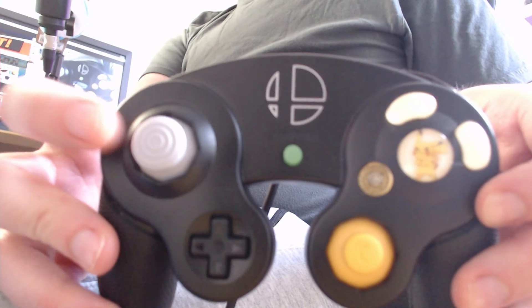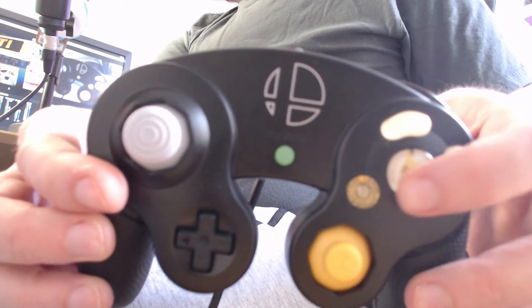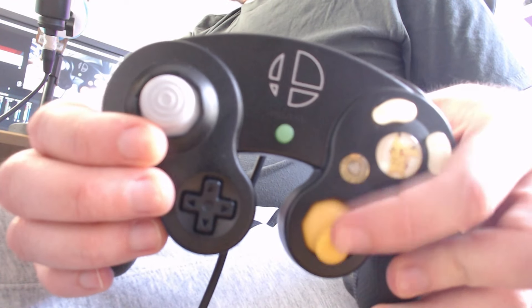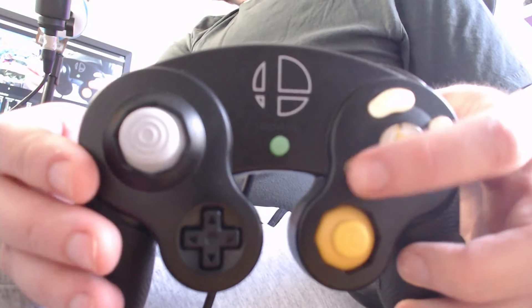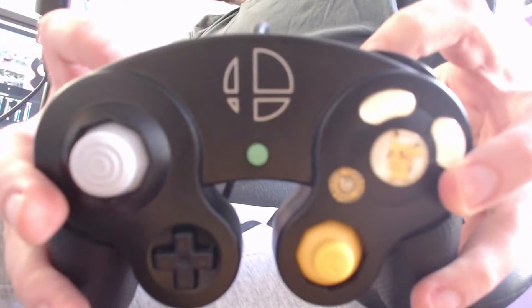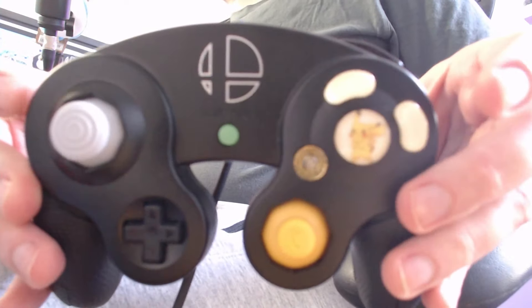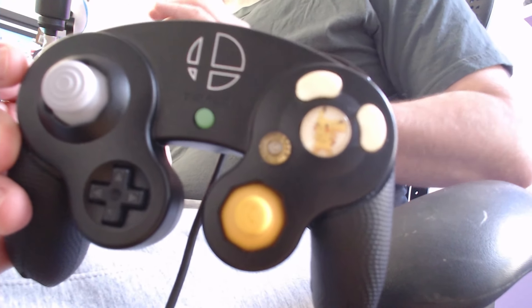So in summation: you move with your left stick; you do attacks — normally smash attacks, tilts, jabs, and aerials — with the A button, and you can also use the C stick to replace some of those; you do special moves with the B button; you jump with Y and X; you shield with R and L; and you grab with Z. Again, you can change all of those — those are just the default controls.